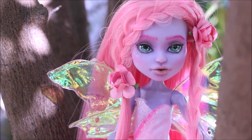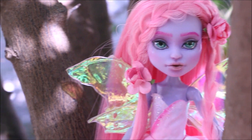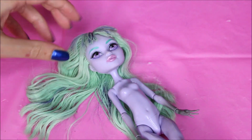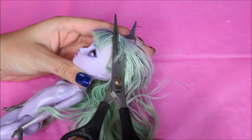Hello and welcome to another doll repainting video on my channel. This is a pink flower fairy, so I'm gonna start off by cutting off her hair. I really like the color but the hair was disgusting — it was full of glue.